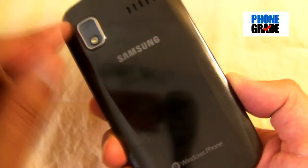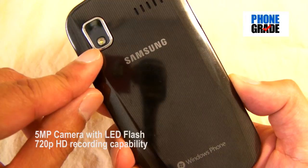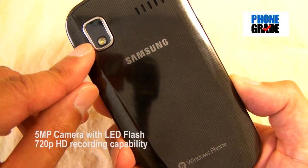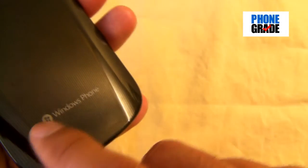On the back, you've got a 5 megapixel camera with LED flash, which is also capable of recording 720p high-definition video. You've got your speaker grill, the Samsung logo, and the Windows Phone logo.